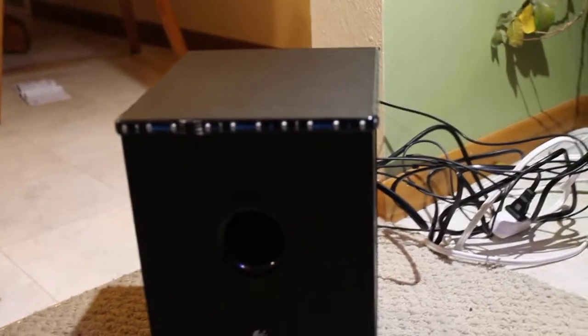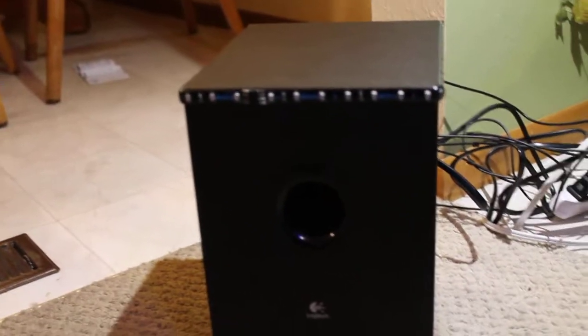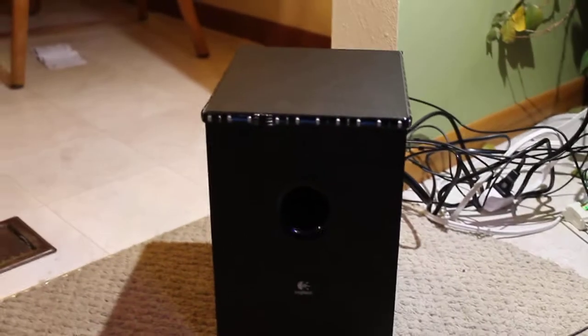When the subwoofer receives power and needs to play the bass, the lights will also move to it. So we'll give it a little try here.